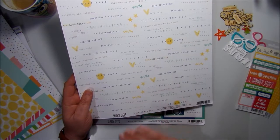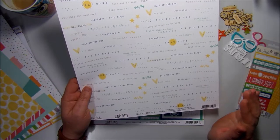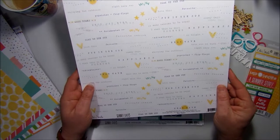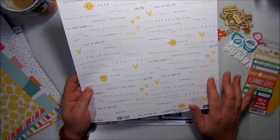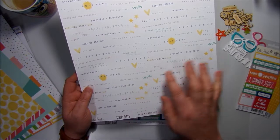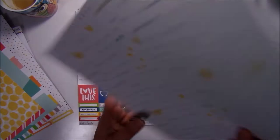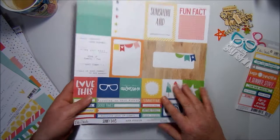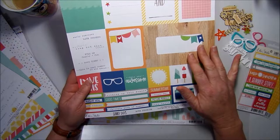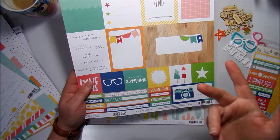Then we have the Sunny Days 'Soak Up the Sun' paper. As soon as I opened this kit, this would have to have been my personal favorite piece of paper. I'm a sucker for anything with spots, dots, stripes, and fonts, so seeing this sheet covered in words — I was just like, 'Oh my god, I can't wait to use it!' It's got little tight words on it with hints of yellow and green. On the other side it has green waves.